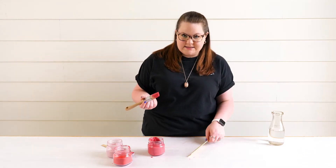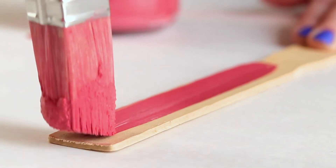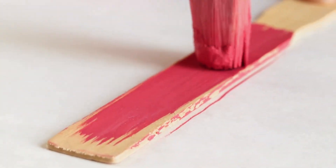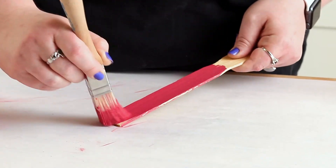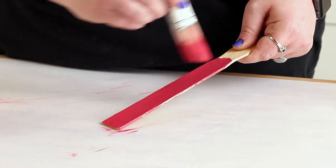We're going to paint our paint stick. It's going to have this nice thick consistency, this beautiful rich pink-red color that is very reminiscent of a perfectly ripe summer watermelon.